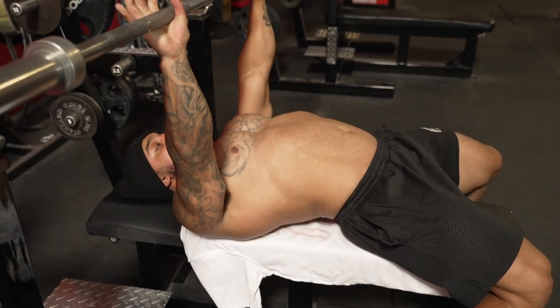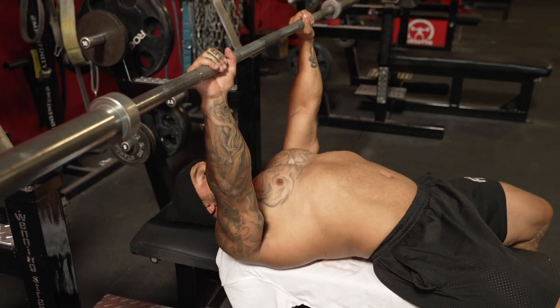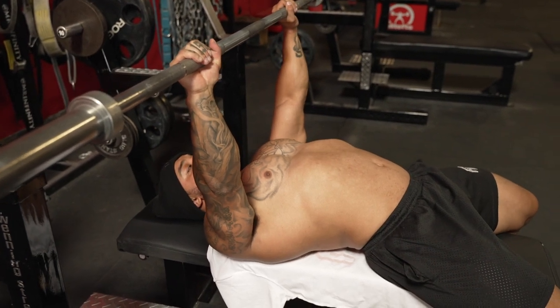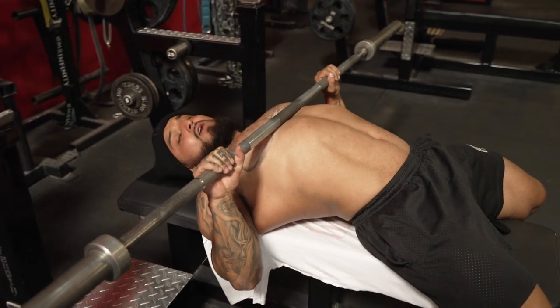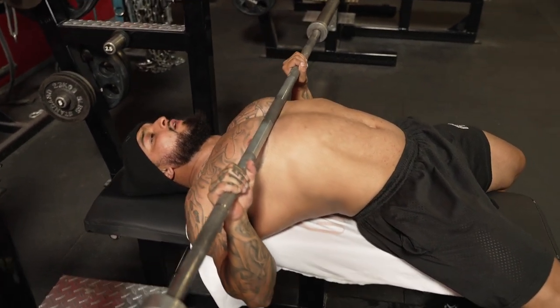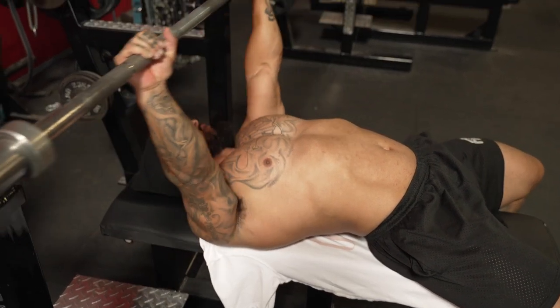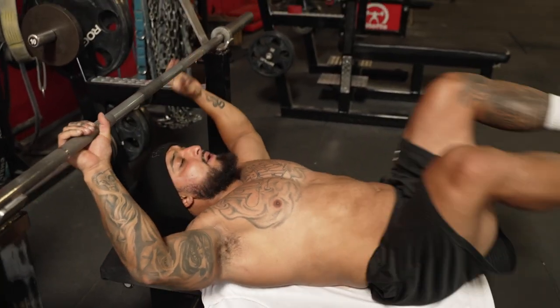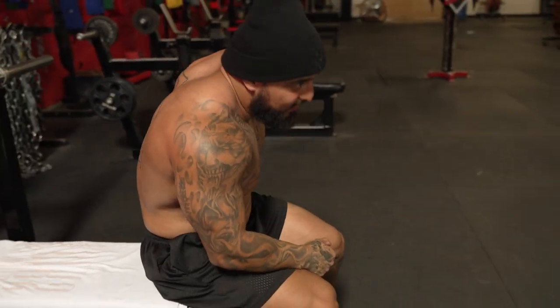So when I'm benching, I want to think about opening up — opening up that red band. Obviously you can't open up steel, but I'm thinking about it. Notice now where my elbows are at: my placement is way better, I'm in a stacked position like Mark was saying. And then coming up — oh, my back just cramped. That's how tight you've got to get your back when you bench.